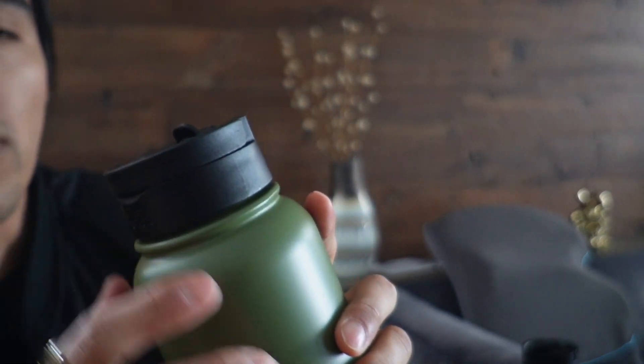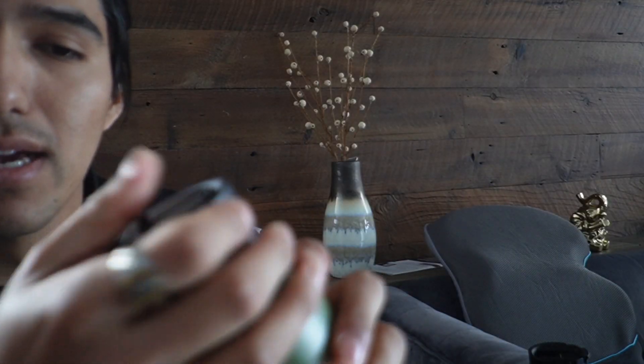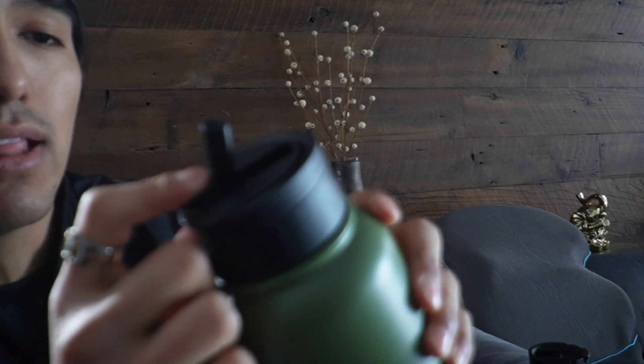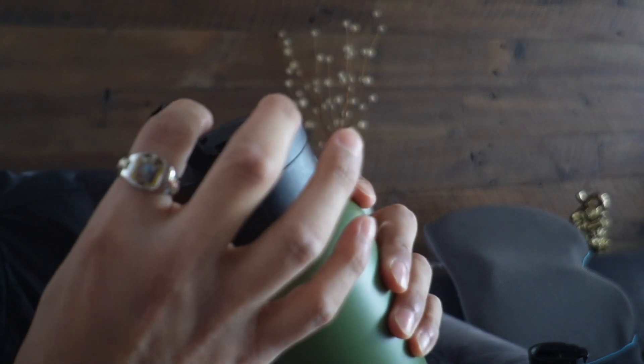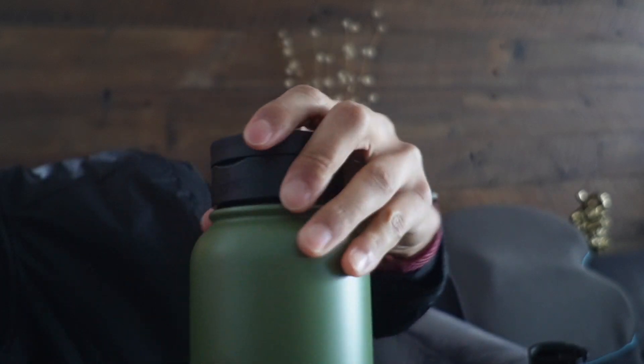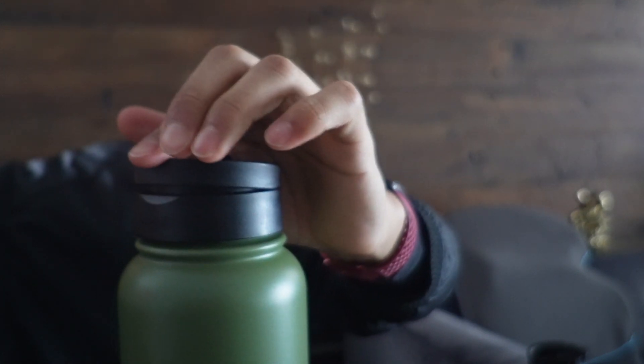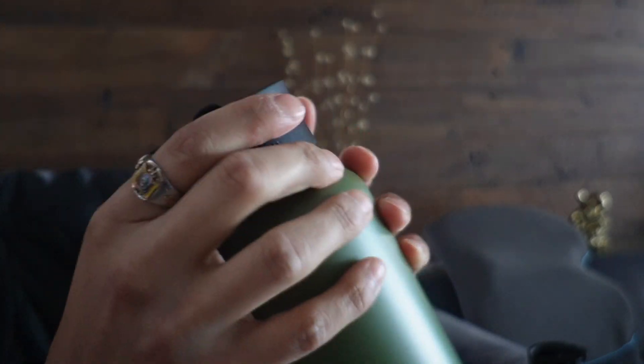It already comes with another lid — this is going to be the one with the straw. Once again this is going to be nice and tight. I have to pull upwards pretty tightly to get it to fully open, and then same thing to push down and open this up. This one's actually a little bit easier to pull upwards. And then we have the logo Joy Jolt over here.